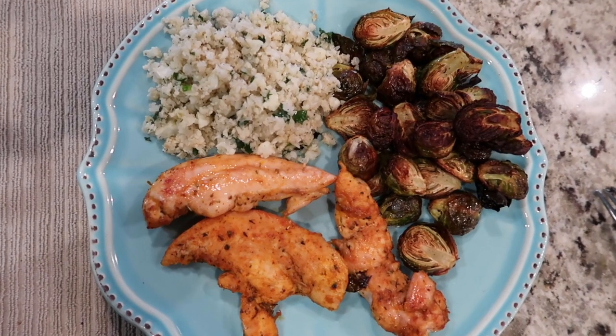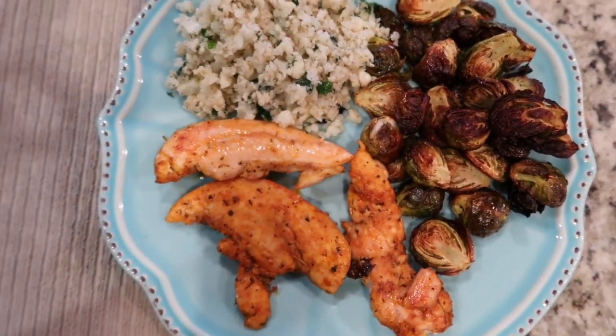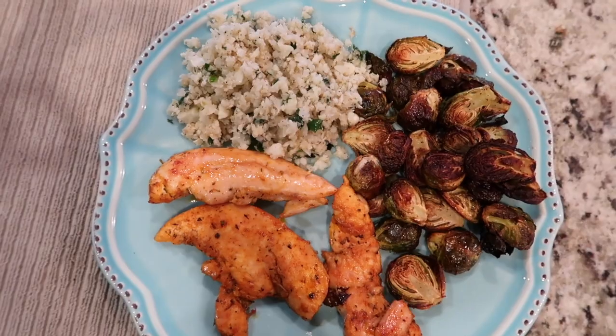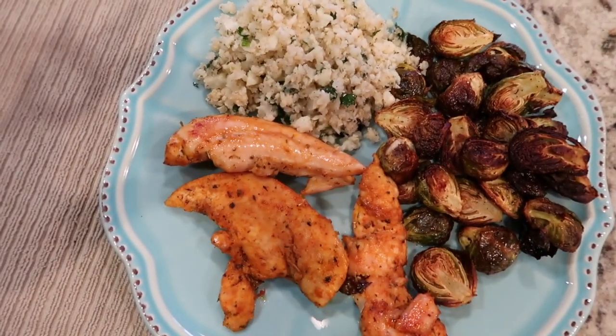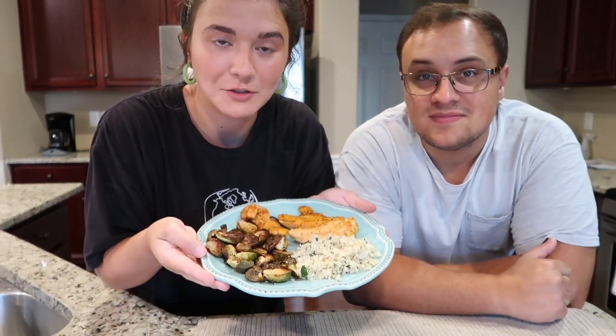Alright guys, this is the final product — it looks so good. How do you feel? It looks really good. I'm so excited to try it. Yum. It's the taste test of my masterpiece.